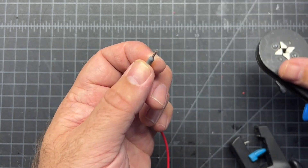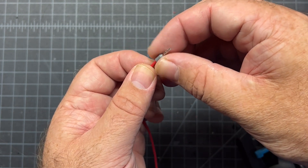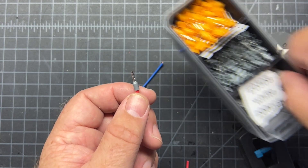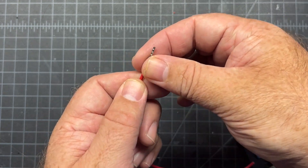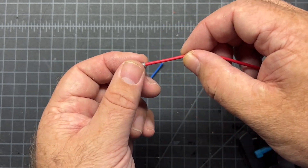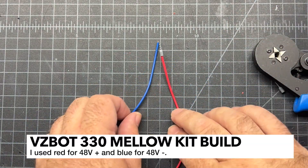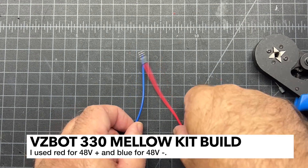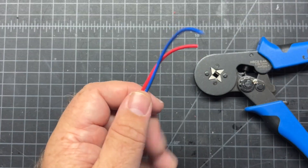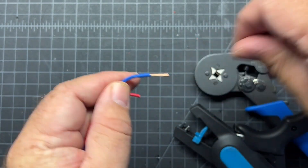Do the tug test - if it doesn't pull out, it should be appropriately sized. You may have to experiment a little. You want your crimp to look relatively square - if it's not, you might need to adjust the tension on your crimper. For WAGOs, you could use ferrules if you want, but you don't need to, so I never do.